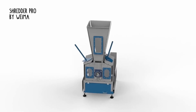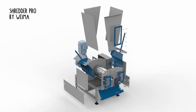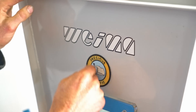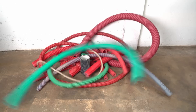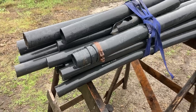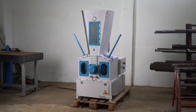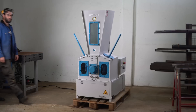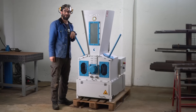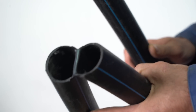Today we are testing the new Shredder Pro by Weima - the new Precious Plastic shredder made in collaboration with Weima. We have a bunch of different kinds of pipes, including this old water pipe we got straight out of the ground from Project Camp. We want to see how fast the machine will turn them into flakes. This is Jan; he is going to use the shredder. Let's start with the common water pipes.